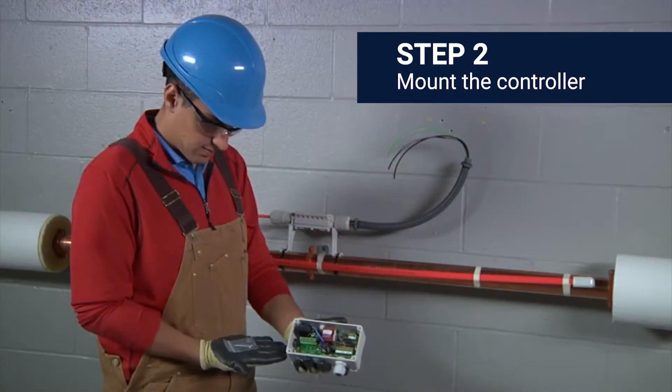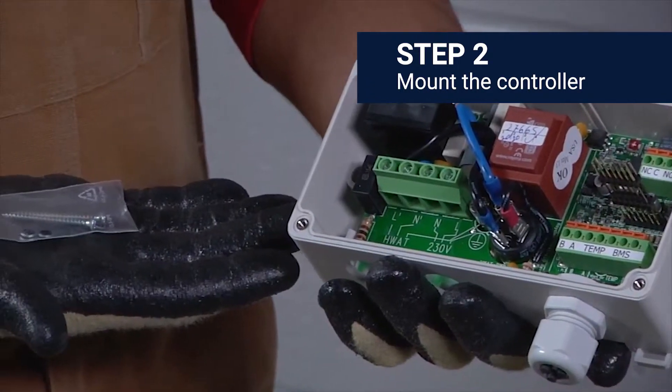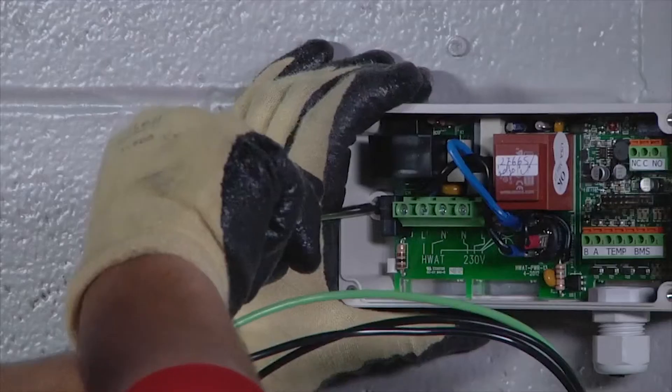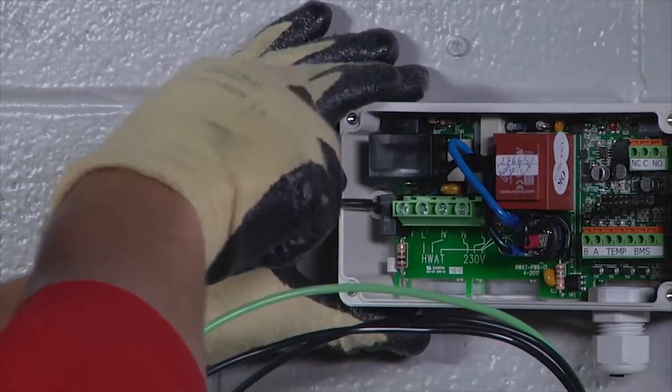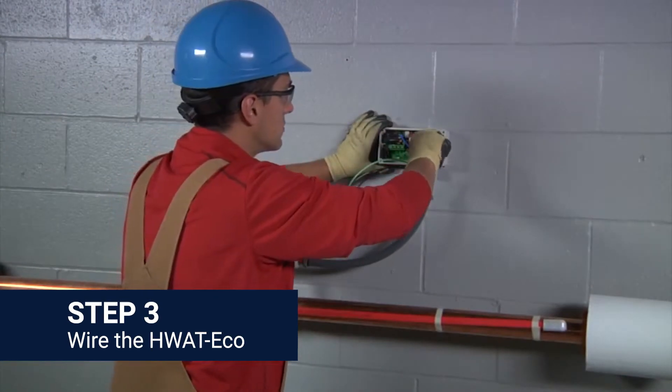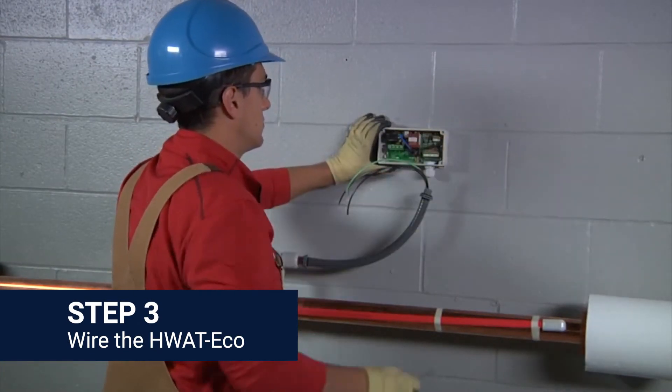Now proceed to mount the controller. You can mount the controller to the wall using the two supplied screws and sealing rings in the two holes located inside the bottom part of the controller. With the unit mounted securely on the wall, proceed to do the wiring.